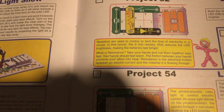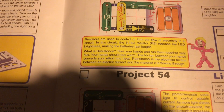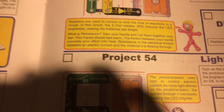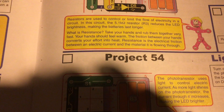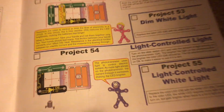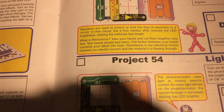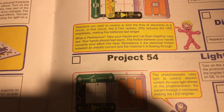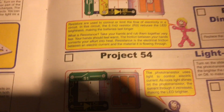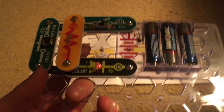Resistors are used to control or limit the flow of electricity. You can get an idea of what resistance is by rubbing your hands very fast — they will feel warm because you're creating friction. You're converting the effort of rubbing your hands into heat. Resistance is the electrical friction between an electric current and the material it is flowing through, which is why electricity cannot flow as well when there is more resistance.